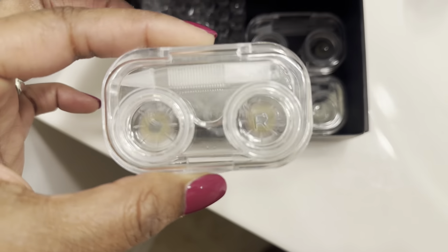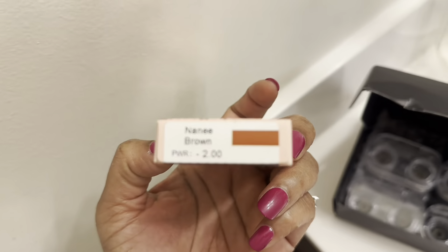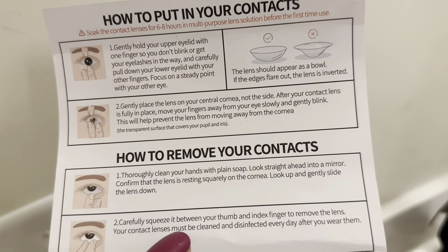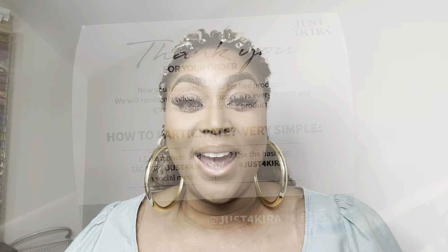You will also receive the compact cases, and you're going to have your boxes with your prescription if you're getting prescription. You don't have to get prescription — you can get a regular color contact. It's also going to come with instructions. Now for the fun part of this review, we actually get to see how these contacts look against dark brown eyes.